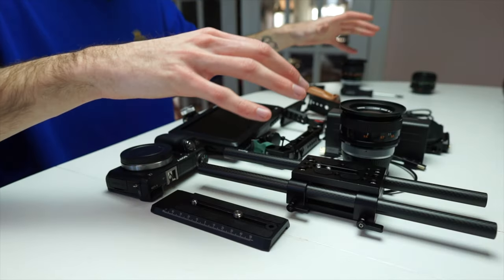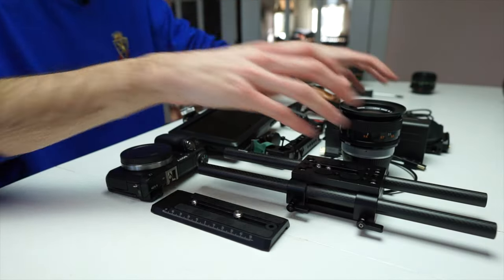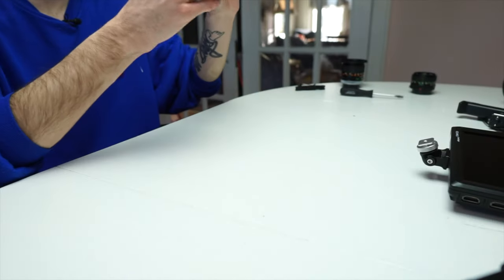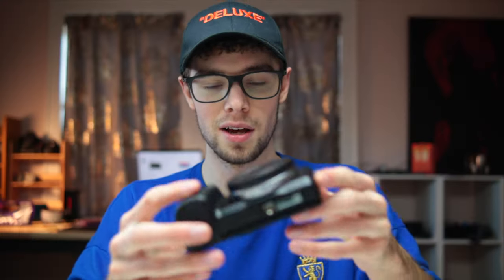I'm going to move everything out of the way and start one piece at a time and throw it all together. To start off, the main portion of this rig is of course the camera. I'm using the NEX6 for this, but you can use the NEX5, NEX3, NEX7 — really any of the NEX cameras will fit in the cage I'm using. I decided to go with the NEX6.